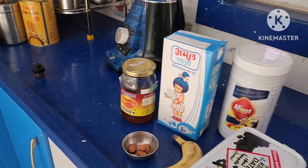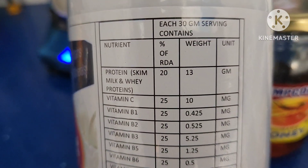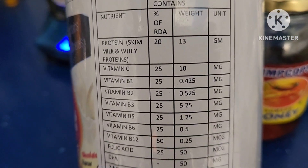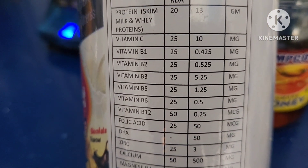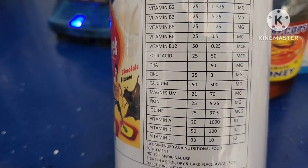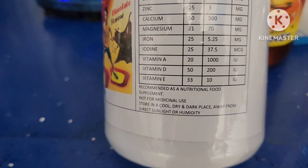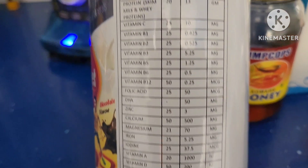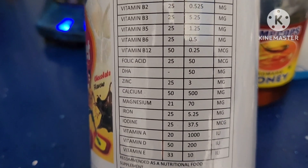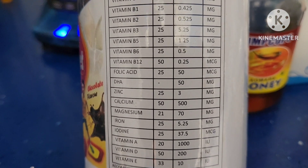This protein powder has 13 grams of whey protein in 30 grams of serving, and also contains vitamins C, B1, B2, B3, B5, B6, B12, folic acid, DHA, zinc, calcium, magnesium, iron, iodine, vitamin A, D, and E — all at 25% of RDA, except calcium and vitamin D which are about 50% of RDA.